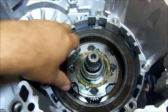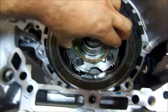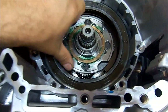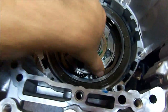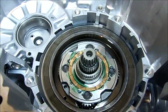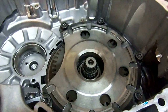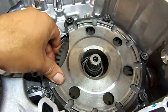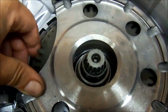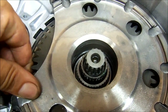Now we follow it with our sprag one-way clutch. It rotates clockwise and locks counter-clockwise — it's our low sprag, or V2 sprag. Next is the output gear with the support — the output ring gear and support. See how one gear turns one way and the other reacts in the opposite direction.